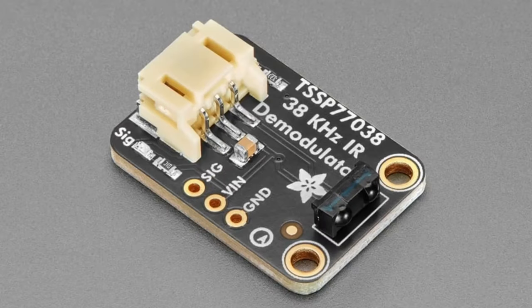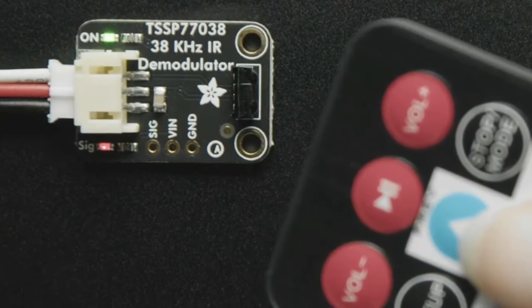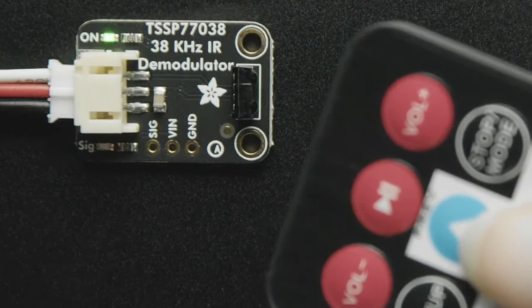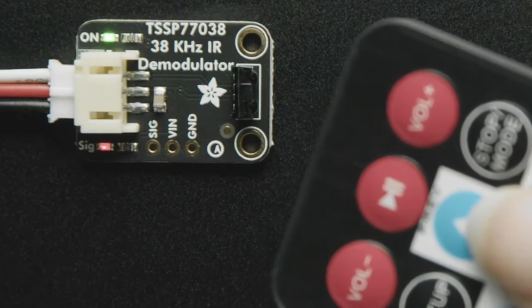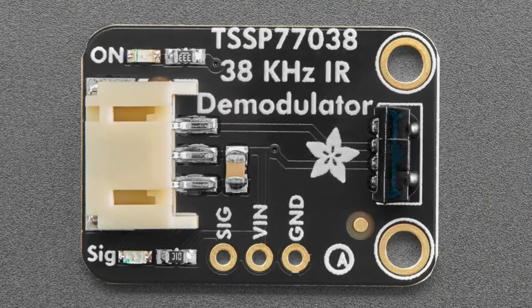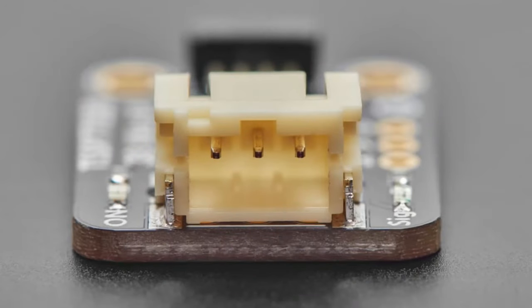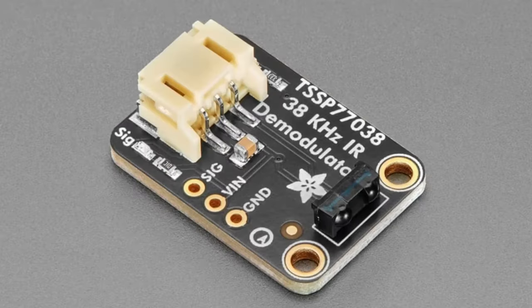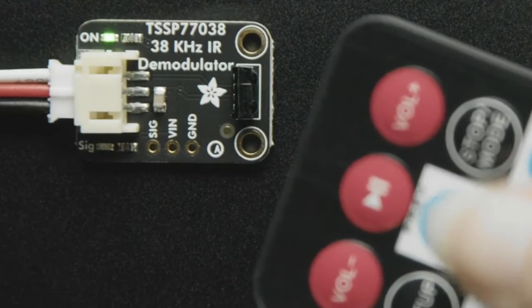Next up we have the TSSP77038 — the '038' stands for 38 kilohertz demodulator. This is an interesting chip. A lot of people think it's just an IR remote receiver, and it is, but it does a little more and a little less than that. A regular IR receiver chip looks for and tries to understand IR remote signals, only passing valid signals from a remote control. This chip doesn't do that kind of filtering — it passes the demodulated signal any time it sees any 38 kHz infrared signal at around 948 nanometers.